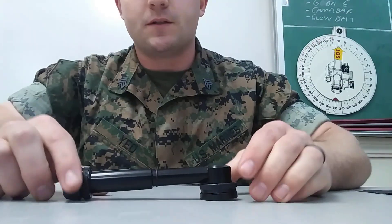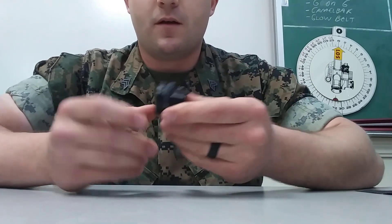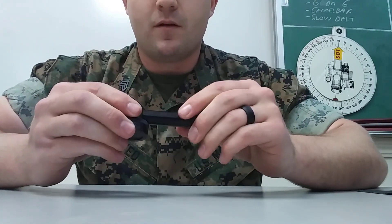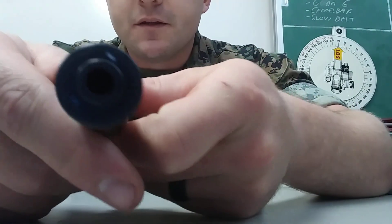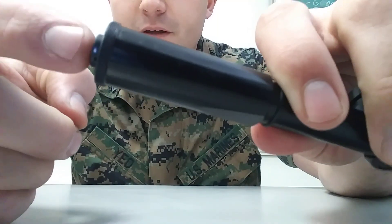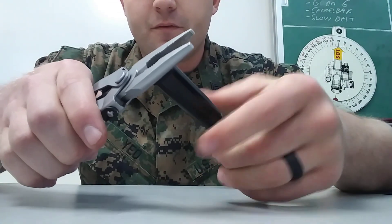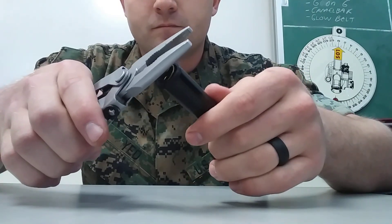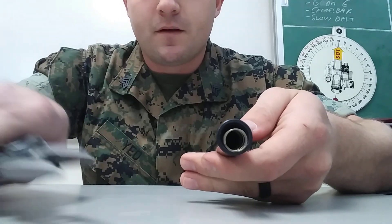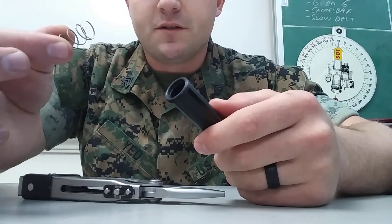First things first, I'm going to take this and take off the eyepiece. You'll see this piece right here is threaded in, so that's why I get the pliers. All I simply do is gently undo it — it's very fine threading. It's off now. Set that down, put it to the side. A little spring comes out; it doesn't matter what way it goes in, it doesn't appear to. Set that to the side.